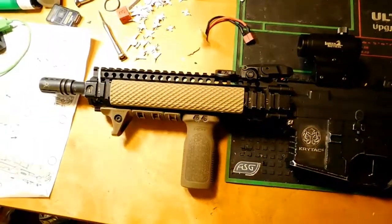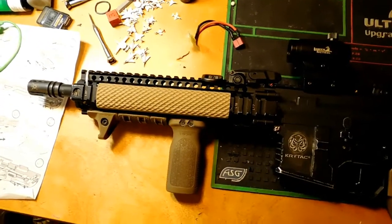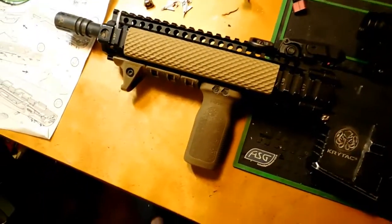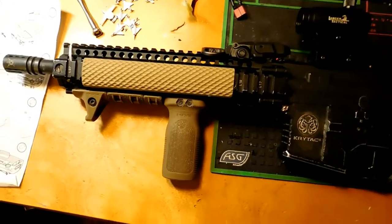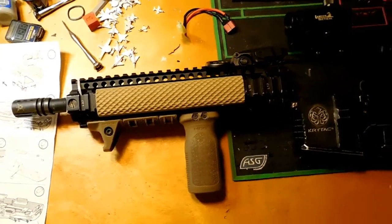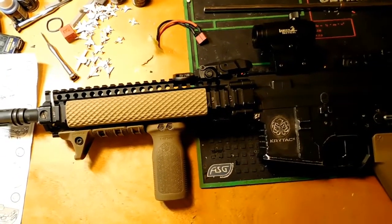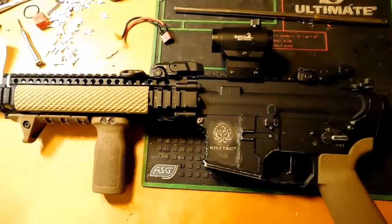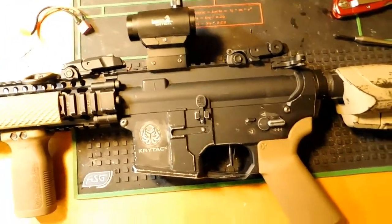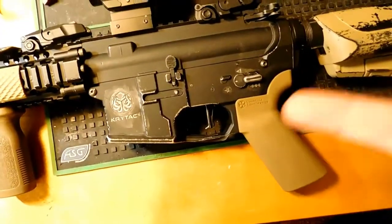Internally, the barrel is a Prometheus 603, but I did have to take it out and put in a stock Combat Machine barrel because it was firing too high FPS. The bucking is a Crytac bucking, hopup is a ProWin, gearbox shell is Crytac, motor is Crytac, and the trigger is a Mark 2 Crytac.